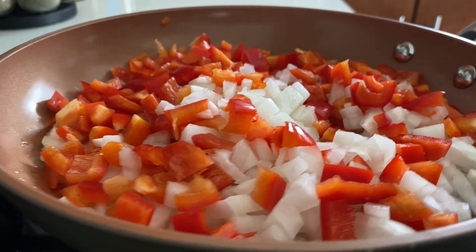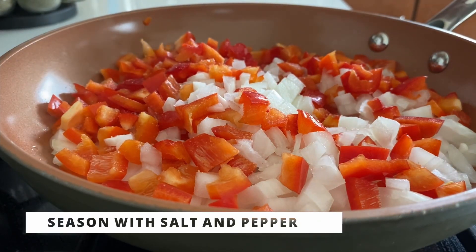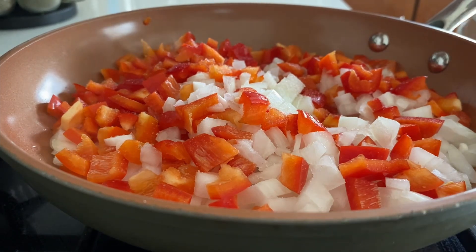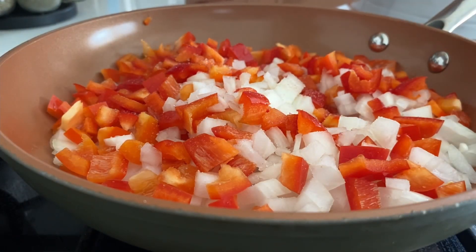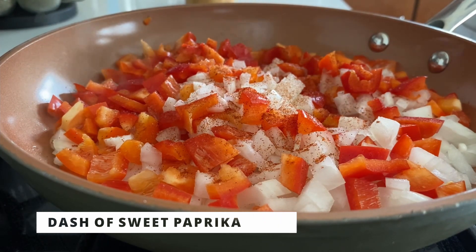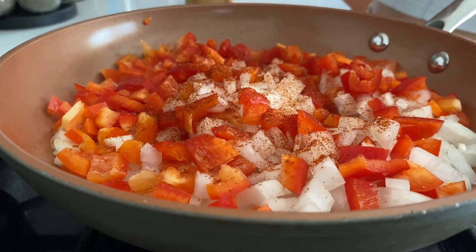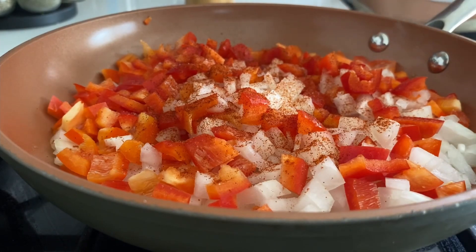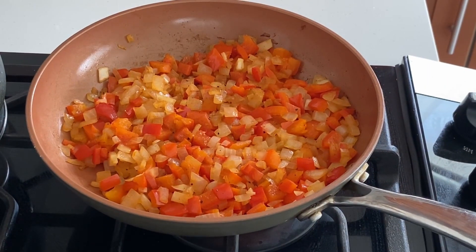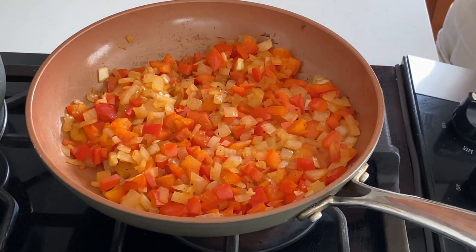Making sure the onions and peppers become translucent will add tons of sweetness to the dish and make a huge difference. Taking the time to let them become soft and sweet versus rushing and adding tomatoes too soon — trust me, it's a huge difference. Those little details are what add flavor. They've been sautéing for about five to ten minutes and you can see they're already soft and changing color.